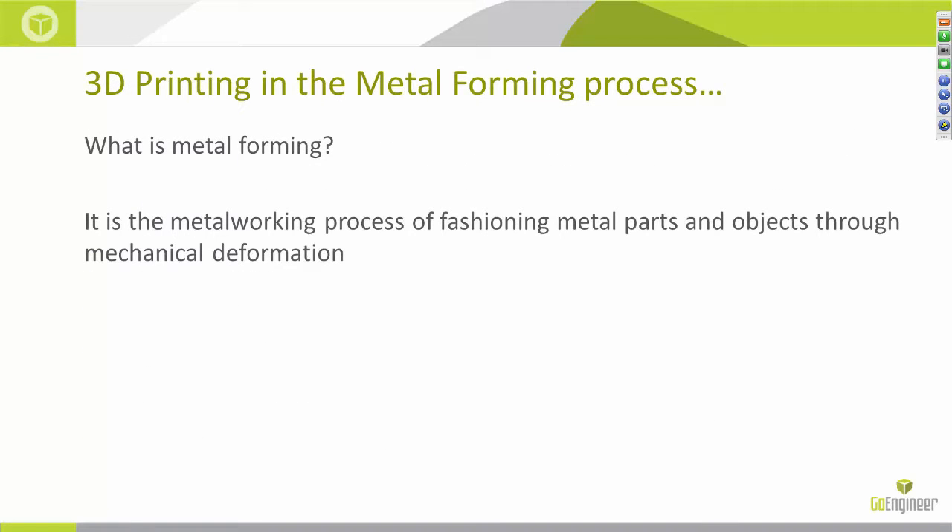So what is it? What defines metal forming? How does it differ from, say, machining or casting? Essentially, metal forming is a general term that stands for making metal parts without adding or removing material from the original blank. The mass of the material remains unchanged until the trimming, polishing, or whatever secondary process is appropriate.